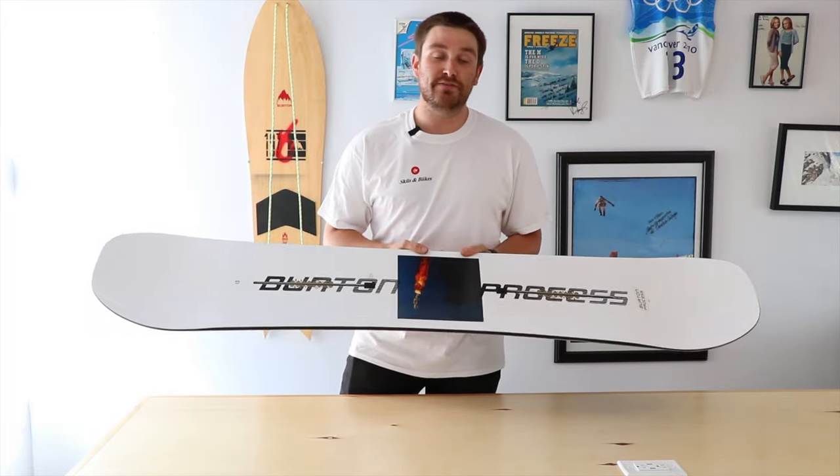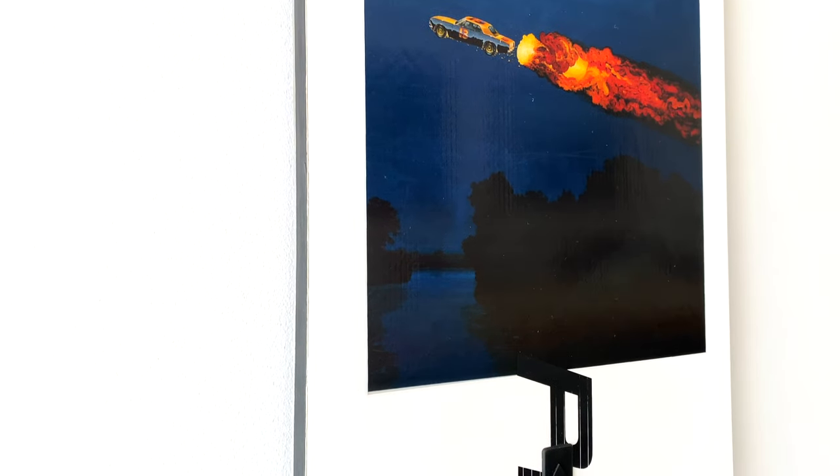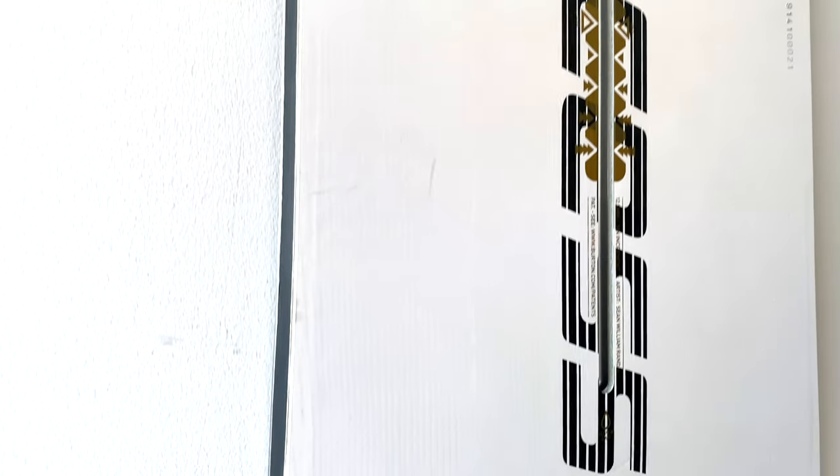We've got a lot of great features that are going to allow this board to work for the most accomplished rider, or someone who's just starting out and wants their board to last them a long time.